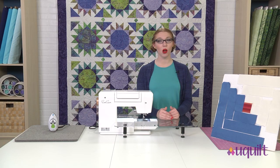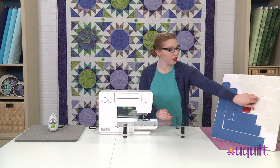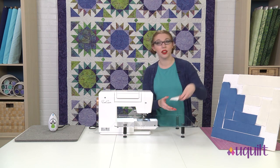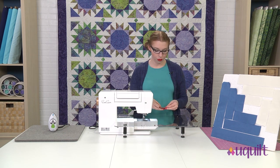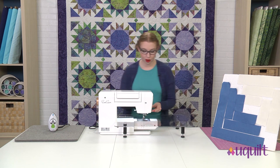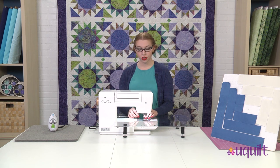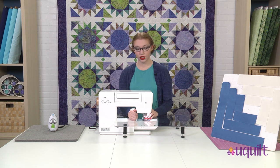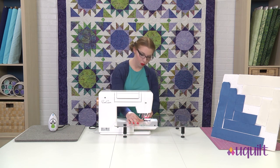When making log cabins, you always start piecing from the center. I'm going to take these first two two-and-a-half-inch squares and lay them right sides together — that's their pretty sides — and get them all lined up. Under my machine I have a quarter inch foot on. If you don't have a quarter inch foot, just mark that quarter inch seam allowance on your fabric. I've got that all lined up and I'm ready to start sewing.